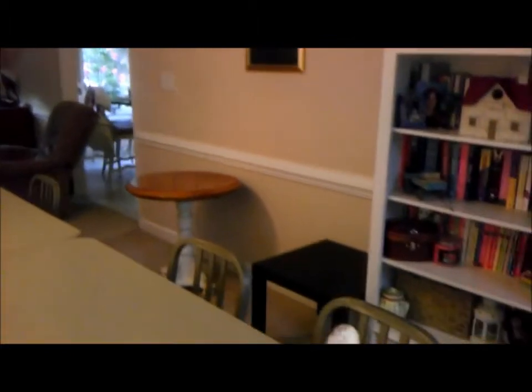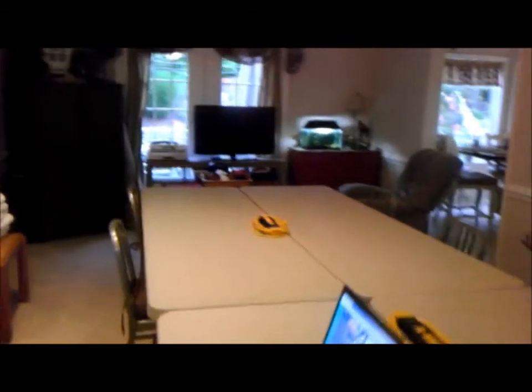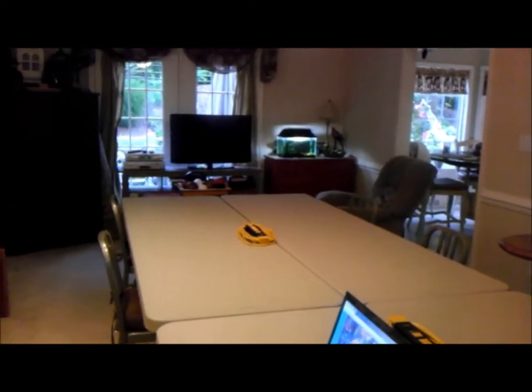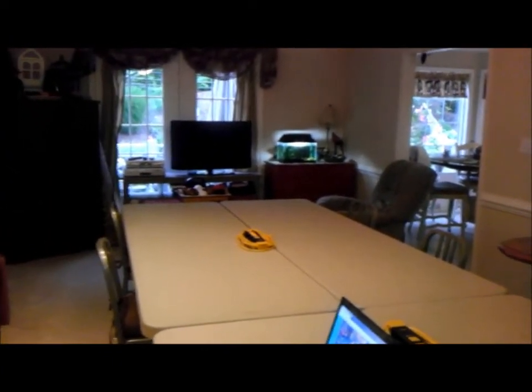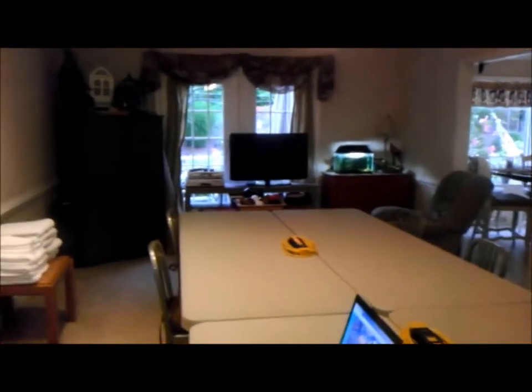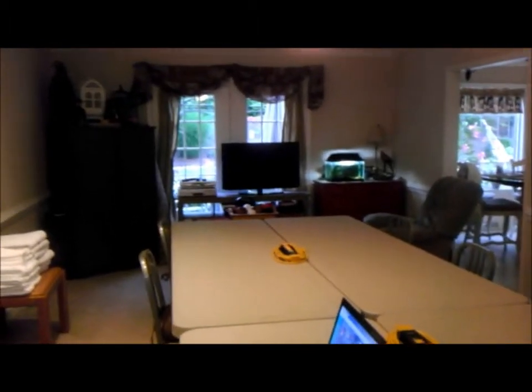There's another little black table my daughter uses in her dorm room that I can move out if we need more space. As you can see, everybody's got a nice bit of room. I'll shoot some video — probably in the morning, so the lighting's a little better before the daycare kids all get here.